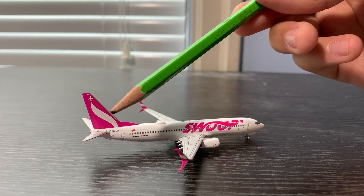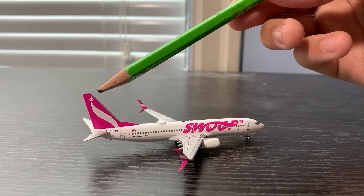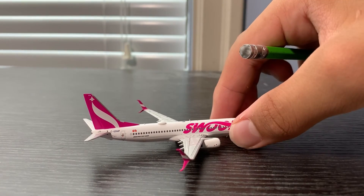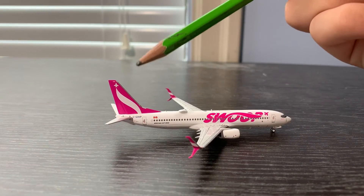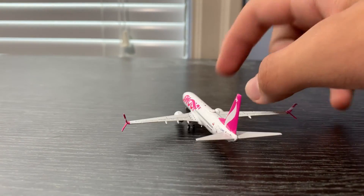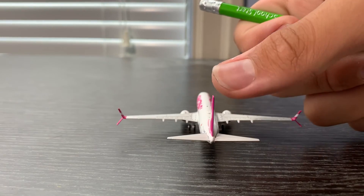Over here we have the WestJet logo, and looking closer I can see it says '838' — I believe that's the aircraft number. The horizontal stabilizers are also pretty nicely detailed.